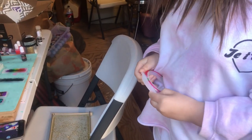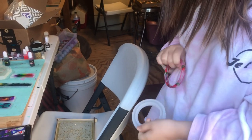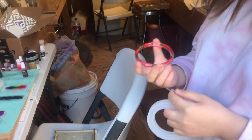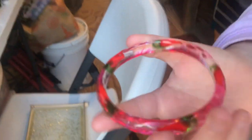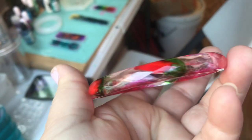It gave me pink instead of red. Did it work? Yeah, check it out. Of course it worked. Chilli pepper bracelet.